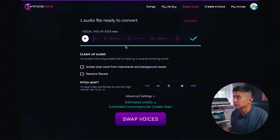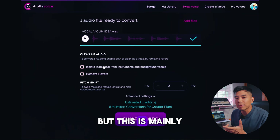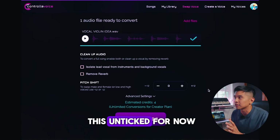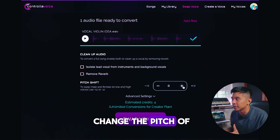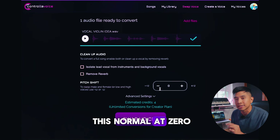Now you have the option to isolate the instruments, remove any reverb, but this is mainly for swapping your voices, so we're going to keep this unticked for now. You can also change the pitch of the violin — we can go up a semitone or an octave, or down an octave — but we're going to keep this normal at zero.